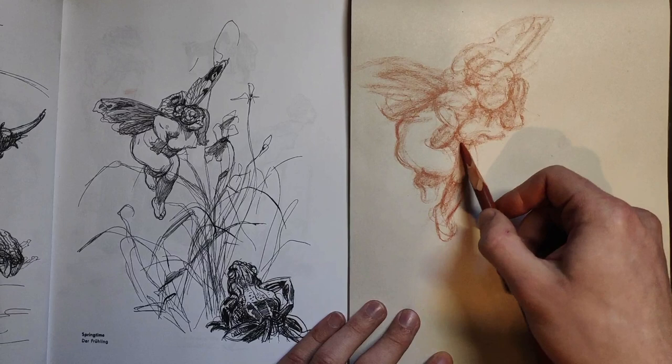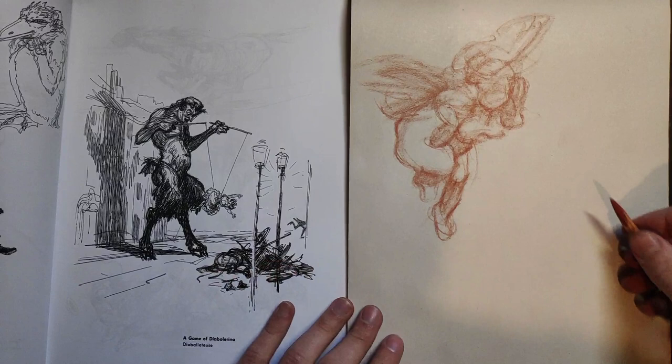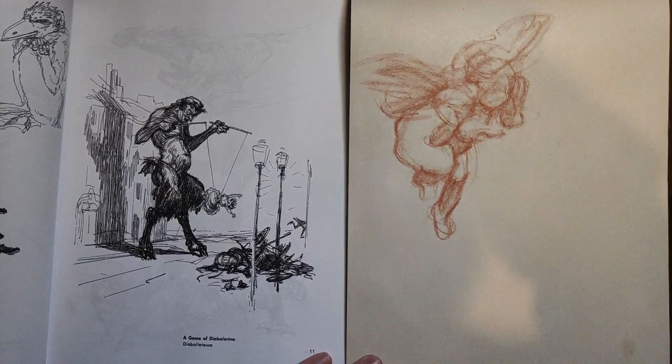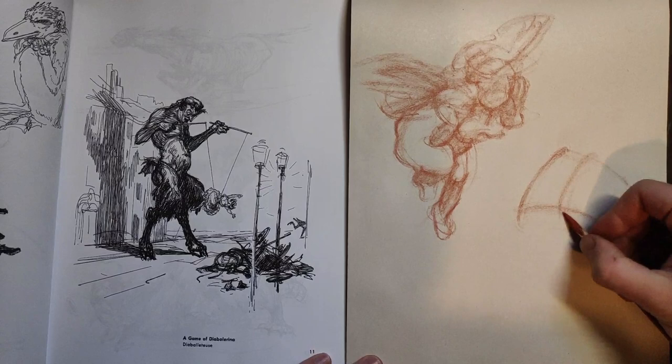Alright, that's one drawing done. Let's go on to the next one. Oh, I like this guy - it's like a little devil thing, seems like some sort of Diablo arena character. Like any other gesture drawing or figure drawing, we'll just find the main gesture, something that speaks to me the most.